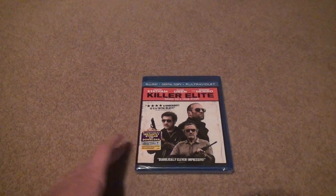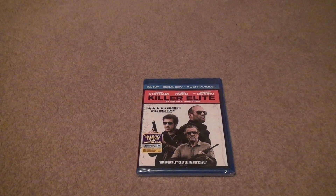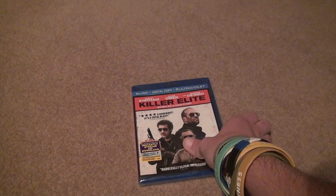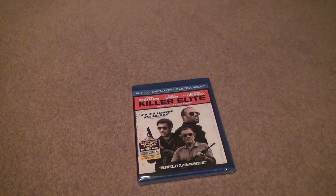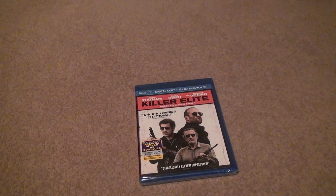Here we are for the Killer Elite movie this time. There's a possibility of this working to some degree — the old codes don't work, and ultraviolet is a little difficult. Actually, there might be an actual disc that goes into it. It might be one of those.